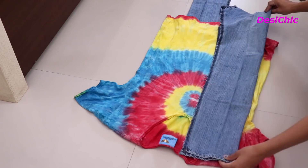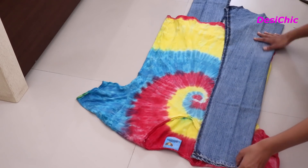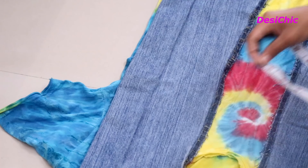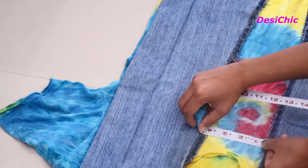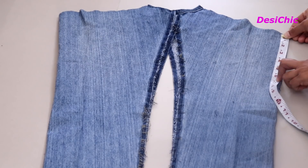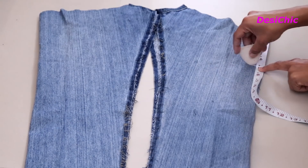Take any t-shirt that fits you well. Place the t-shirt and then place both the legs to measure the extra size you need to attach — it's 4 inches in my case. I will take 4 inches from the lower side of the jacket, which was the thighs of the jeans. Don't worry, the jacket will not get short as it's already very long.